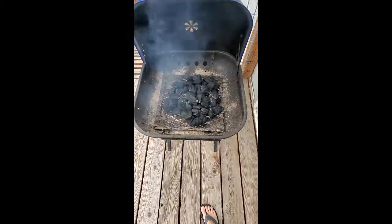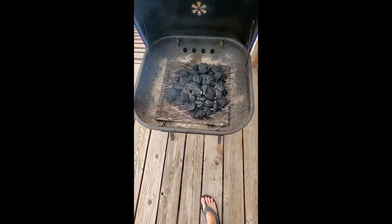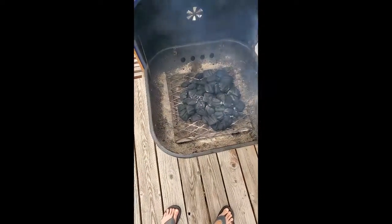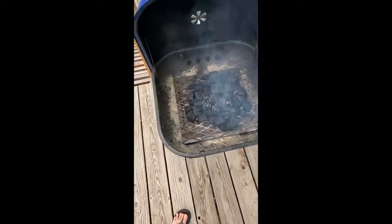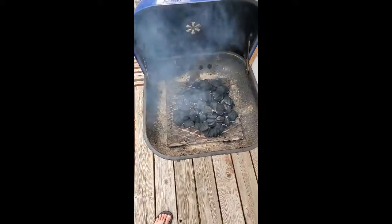I wanted to come out here and check and show you — see, it's smoking a lot but the flames have gone out and some of it is starting to turn white. You want most of it to be white, and then that means it's really hot and ready to go. So I'm just going to leave my lid open until it's a little bit more white.